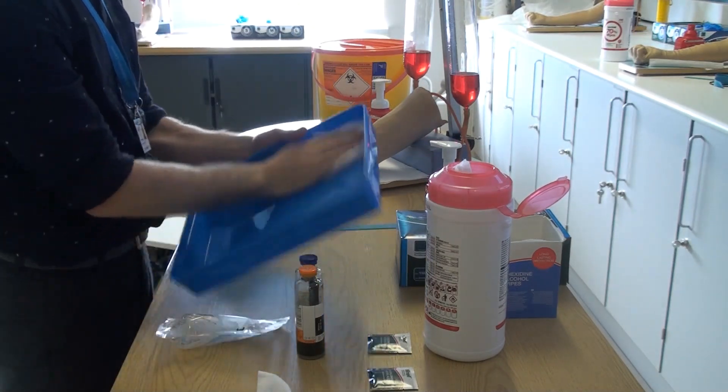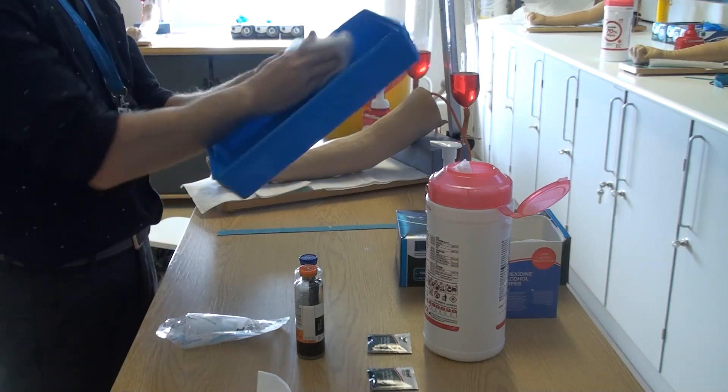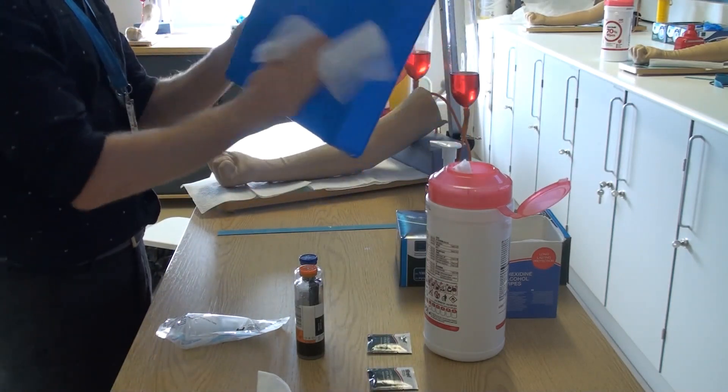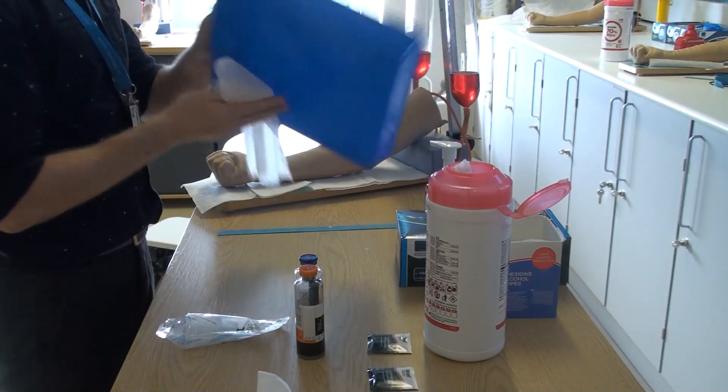Start by cleaning down your sterile field in the form of a tray or wipeable receptacle using an alcohol or sporicidal detergent wipe, cleaning front and back thoroughly.